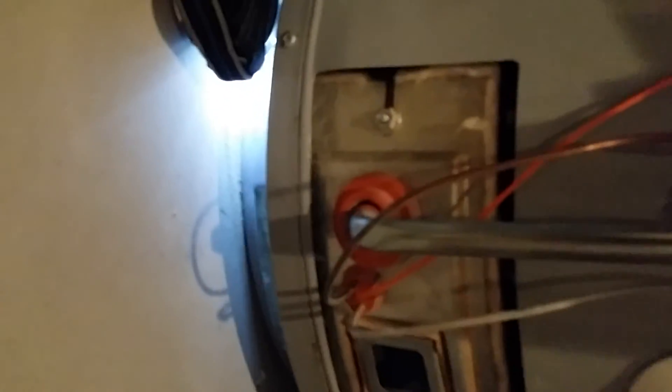Definitely just have the water heater cleaned. If you do it once a year you'll be good — you can do it when you're doing your furnace. This is Mike with Compass Heating and Air. Thank you.